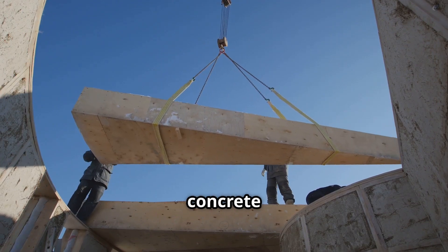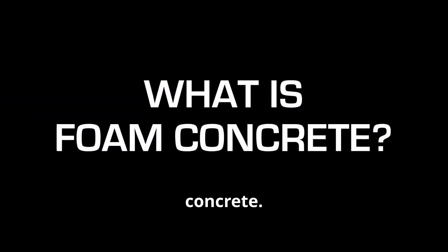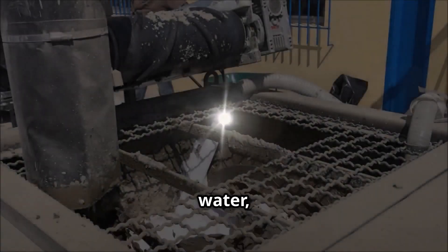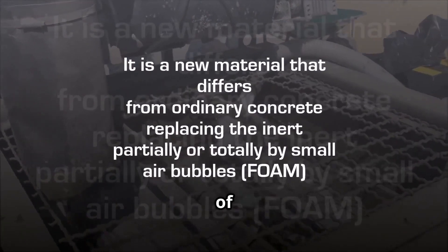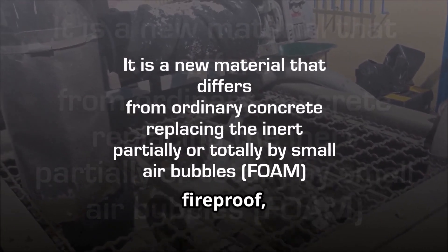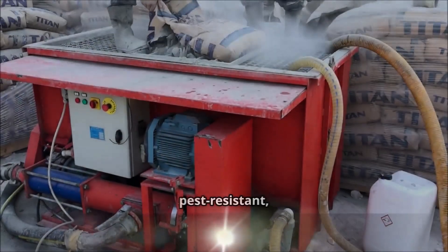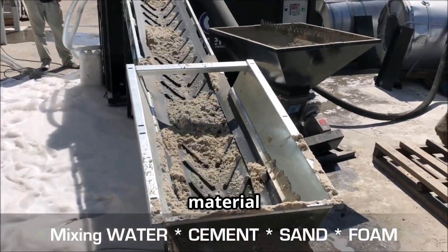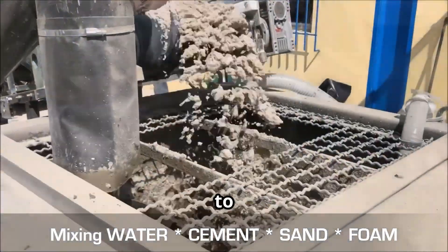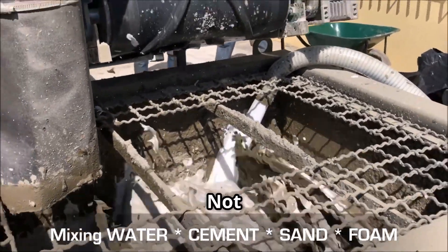So what exactly is a concrete foam tiny house? It's not just pouring regular concrete into a mold. We're talking about aerated concrete, also known as cellular concrete. This mix of cement, sand, water, and foam creates air pockets, making it lightweight and well insulated — think of it like the love child of concrete and styrofoam, except it's fireproof, mold resistant, and lasts for decades. It's specially formulated to be durable and pest resistant, and it's strong like concrete but light enough to be cut with a handsaw. So we've got strength, insulation, and affordability all in one package.